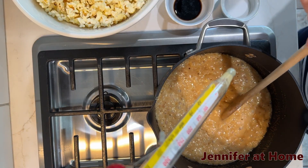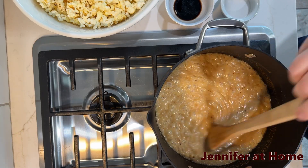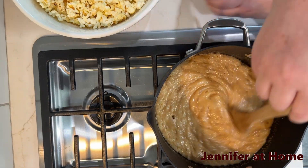Our candy thermometer is reading 235 degrees. We'll set this aside, and now it's time to turn off the heat. We're going to add in our salt and our vanilla.